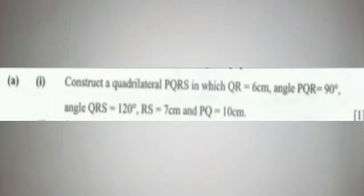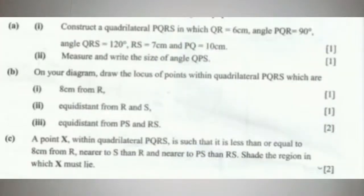Construct a quadrilateral PQRS where QR is 6 centimeters, angle PQR is 90 degrees, angle QRS is 120 degrees, RS is equal to 7 centimeters, and PQ is equal to 10 centimeters. Following the given measurements, we can start by constructing the base of the quadrilateral, which is QR at 6 centimeters.